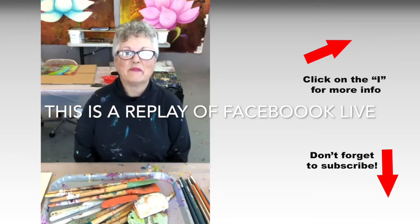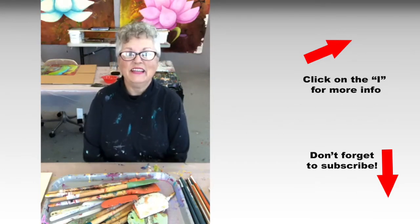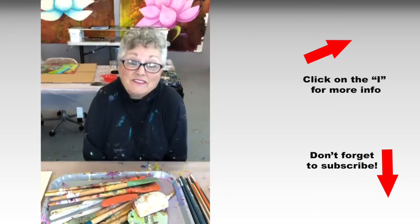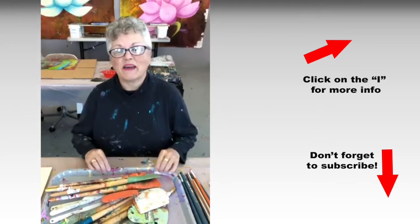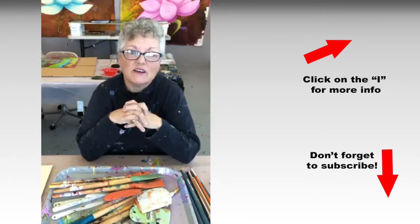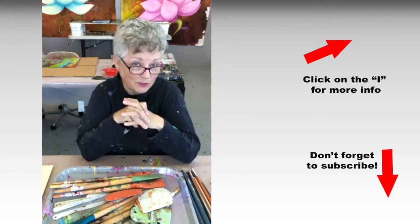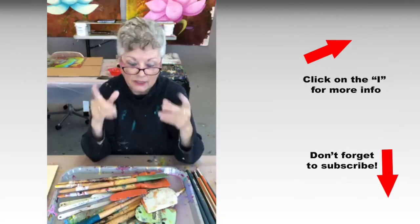Hi everybody, it's Tusa here in my studio in San Francisco. It's 4 o'clock and it's Thursday, so it must be Facebook Live. Today we're going to talk about some studio tools that I use in the studio and some of the things that you may not know about — kind of fun, kind of cool. So let's jump right in.